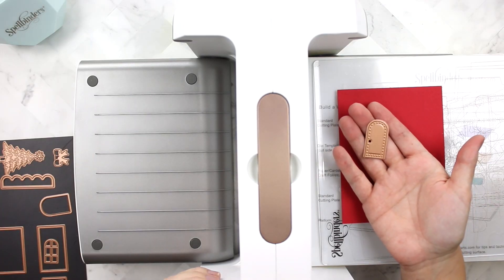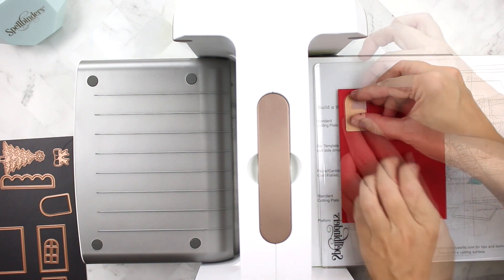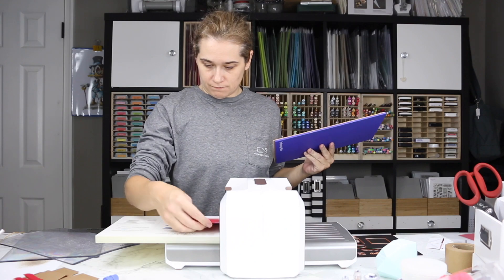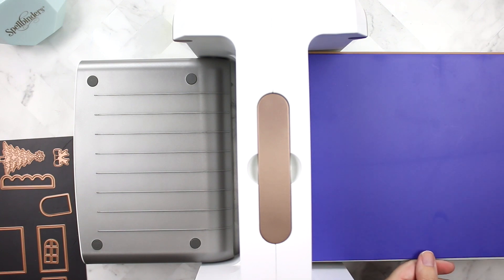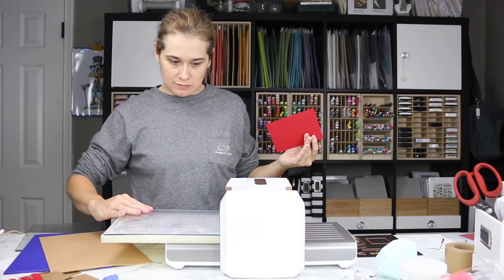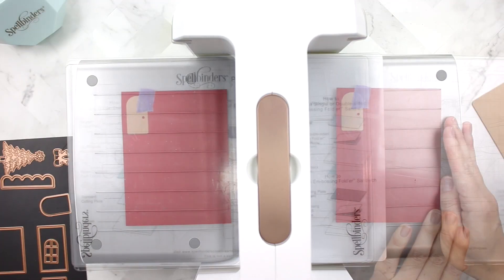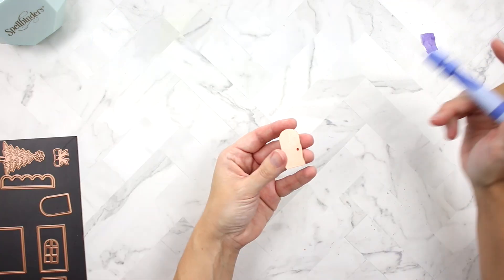This is the door that comes in the die set. You can tell on your die set when you purchase it — in the upper right-hand corner, some of the dies can be embossed as well. To do that, take out the clear cutting plates from your Platinum and add the embossing mat and embossing plate, run it through your Spellbinders Platinum die-cutting machine. Then leave the cardstock and die in place, switch back to the cutting plates, and run it through again to cut the die after embossing.